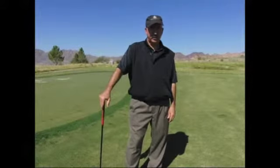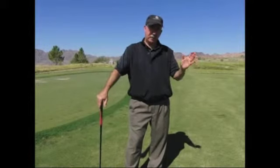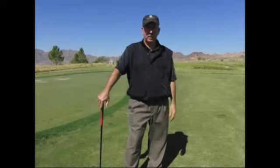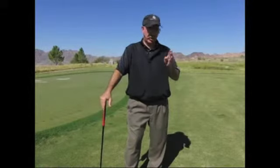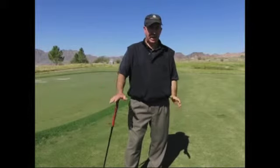If you don't have a gap wedge, you're going to have a problem with distance control in the scoring zone. The loft gap of 3 to 5 degrees is common between every iron from sand wedge down to 3 iron, giving you an ideal distance gap of 10 to 15 yards. But without a gap wedge, you have a loft gap between your pitching wedge and sand wedge of as much as 10 degrees, and as much as 30 to 35 yards in distance.